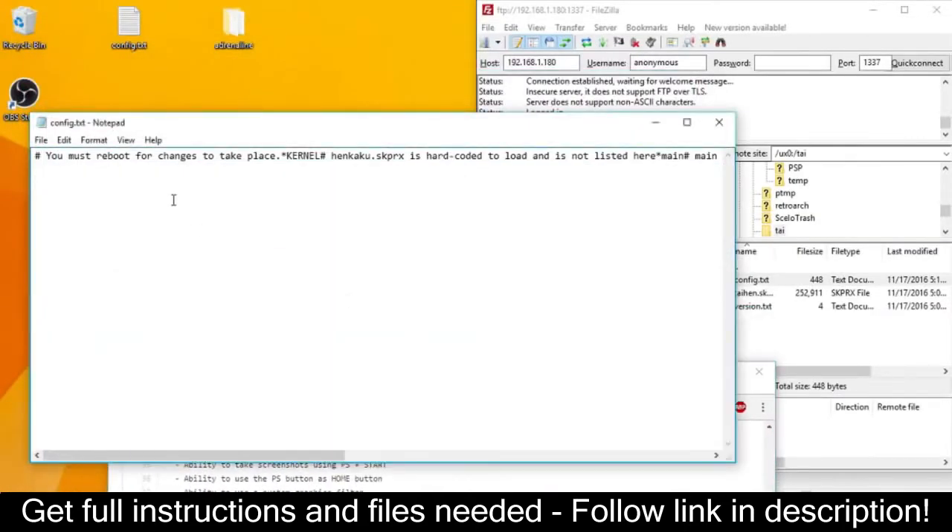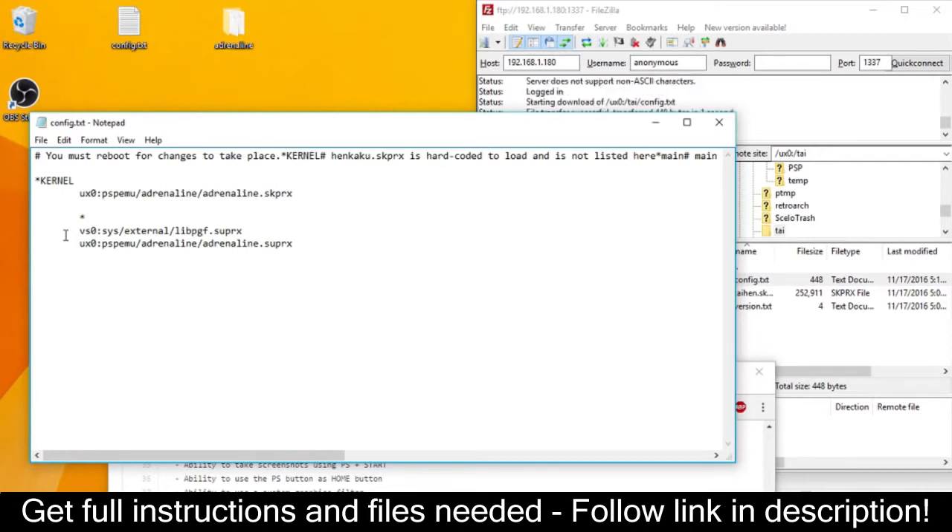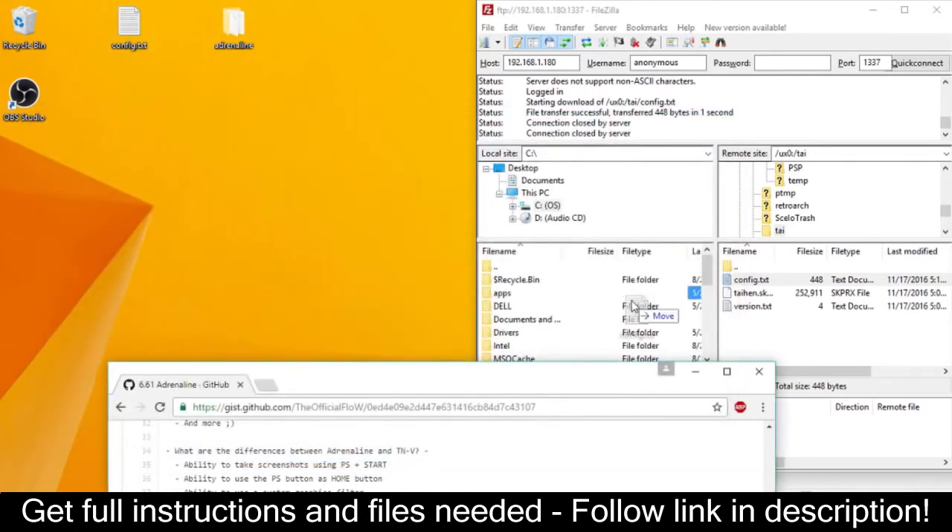Where it says star title ID, change that to your game ID that you have installed on your Vita currently. The code for LocoRoco Midnight Carnival Demo is NPUG80318. After you've done that, save and pop the config file back into the Vita system. All work is done on the computer — now let's move to the Vita.